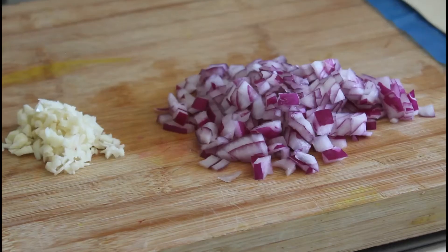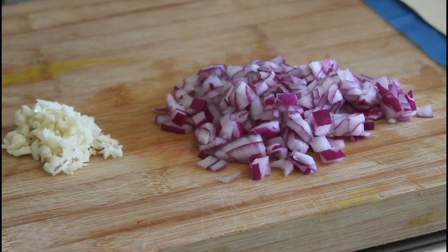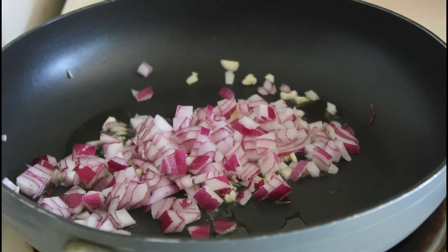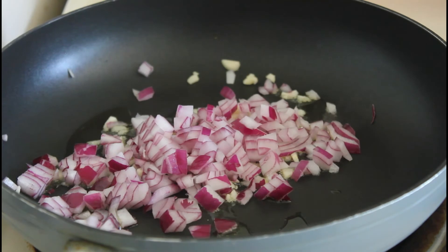Right, there we have the garlic and the red onions all chopped up ready to go in the frying pan. Here they are sitting in the frying pan in some boiling oil. We're going to caramelize these, and then once the beetroot is cooked, we're almost ready to start assembly — very exciting.